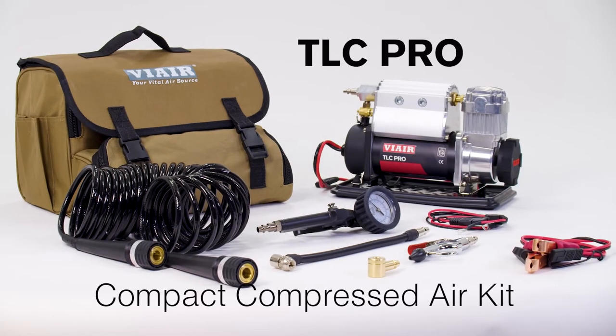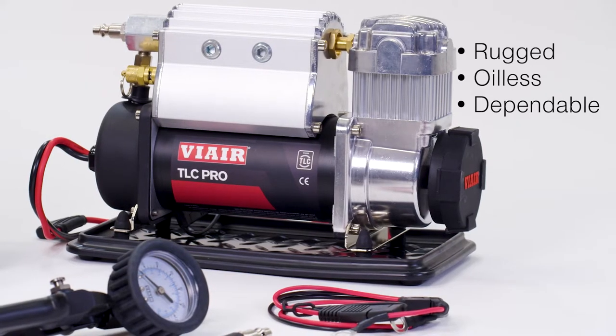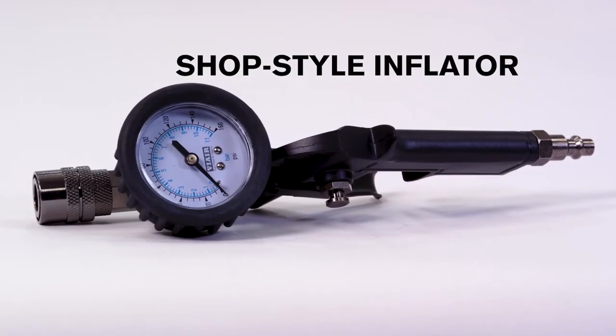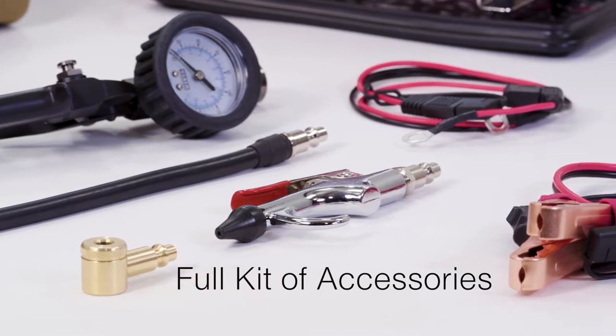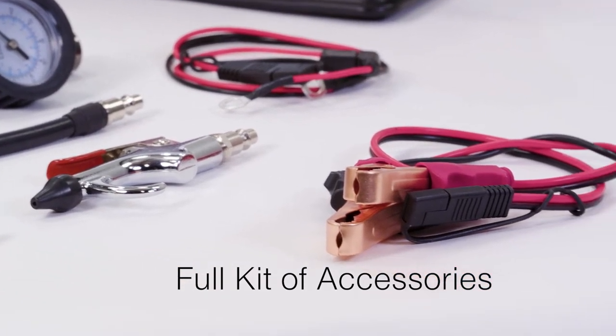In its deluxe carry bag, you'll find a complete compressed air kit featuring the rugged, dependable compressor, 30-foot coil hose, shop-style inflator, CNC machined Presta and 90-degree Schrader attachments, blowgun, and several adapters for inflatables.